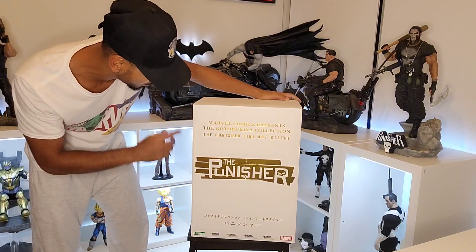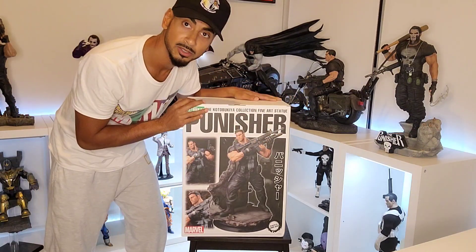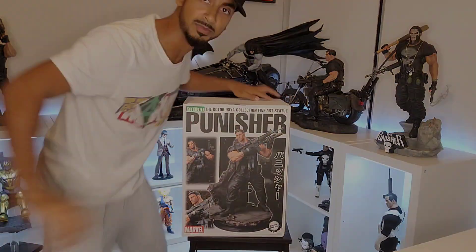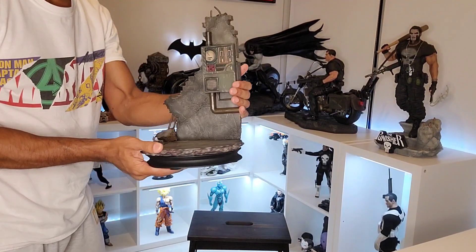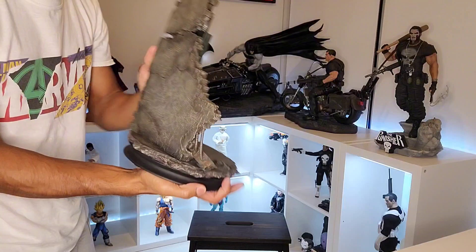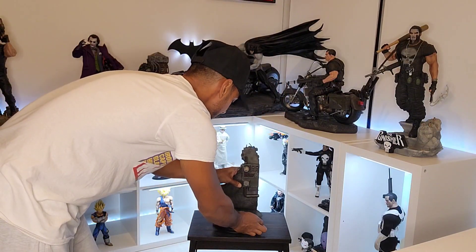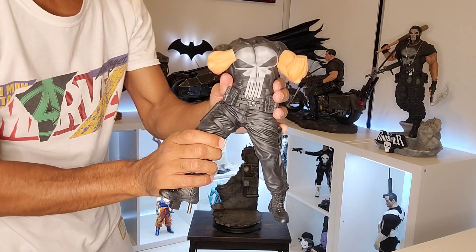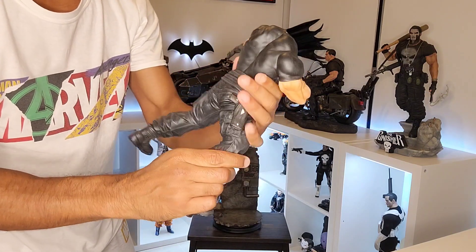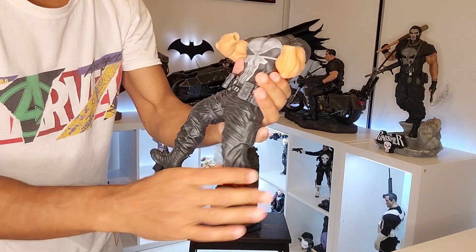It's got a white box with gold art which looks pretty cool. Let's take it out of the box and see what's up. The base is quite solid, actually — it's got some weight to it. The body has great detail, the muscle definition is excellent as always.